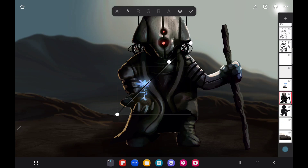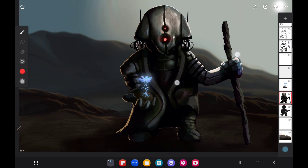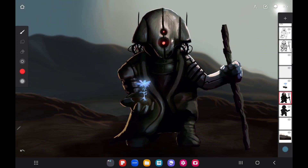We're just going to adjust the colors a little bit — this is practically the saturation — just to make it a little bit stronger. He's looking great, especially considering we came from a big blob. It's looking pretty smooth, I like it.